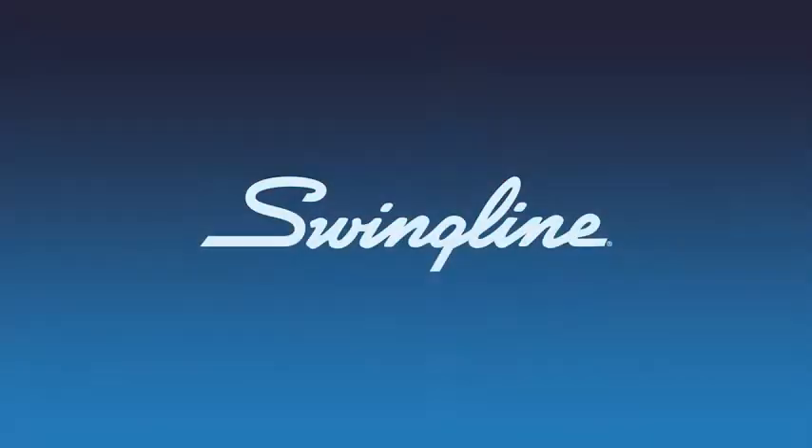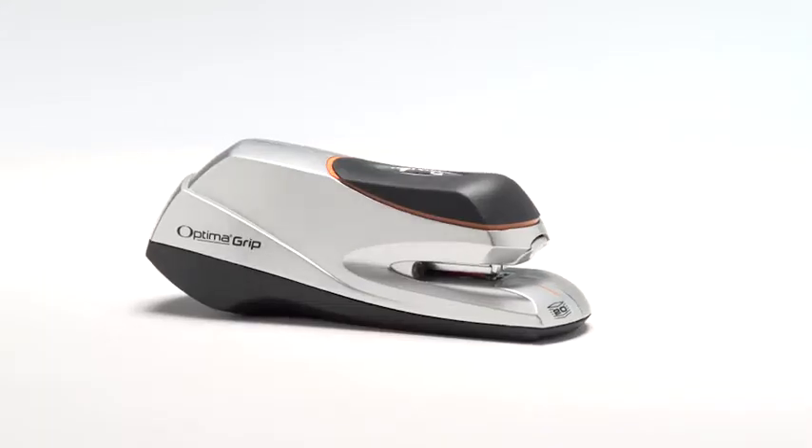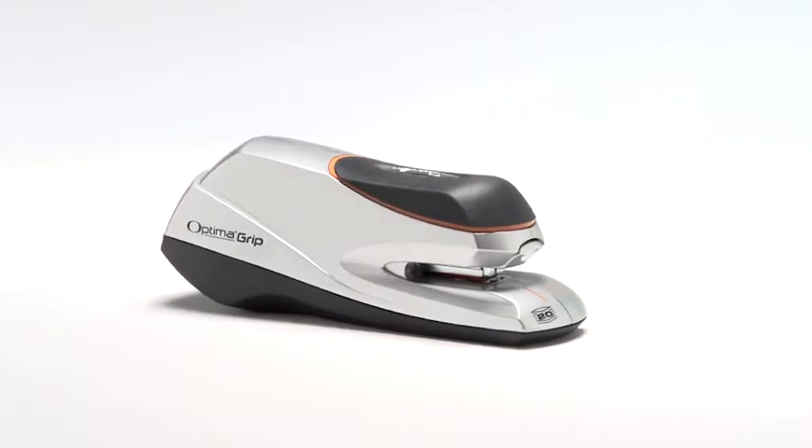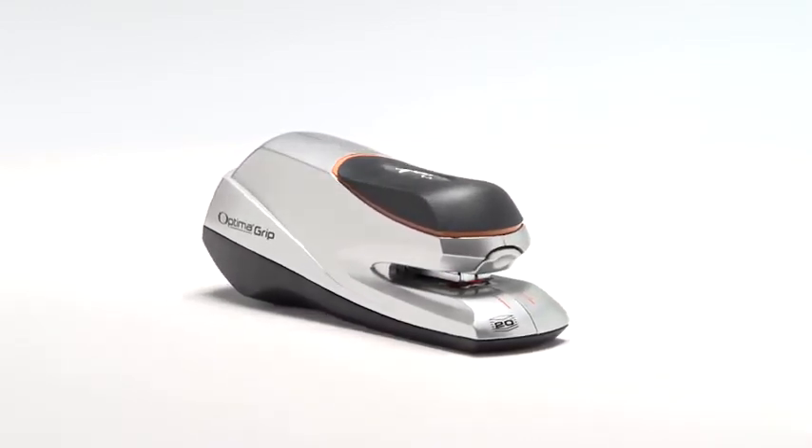Swingline Optima Electric Grip Stapler. This deluxe electric stapler delivers smooth, reliable stapling of up to 20 sheets at a time in either desktop or handheld mode. Comfortable grip material provides a more secure hold during handheld use, and the compact size makes it easy to handle.